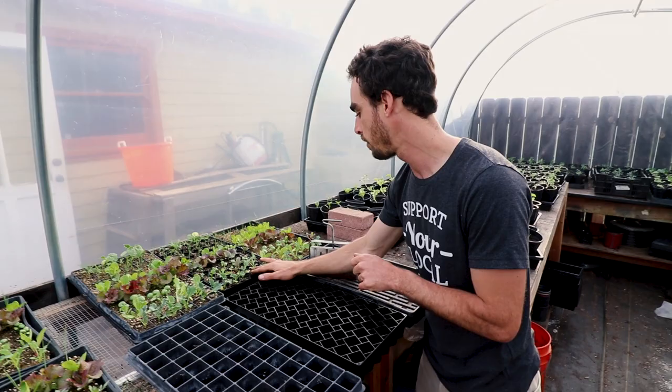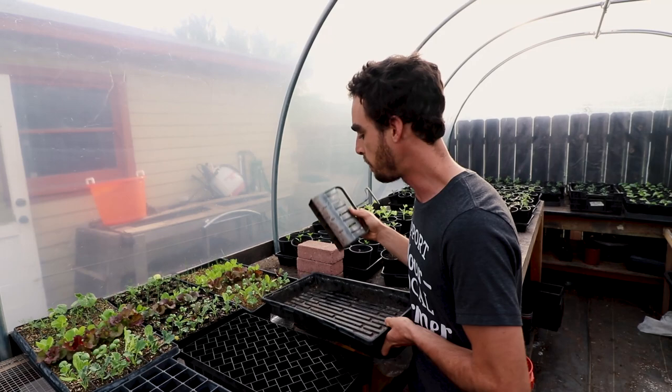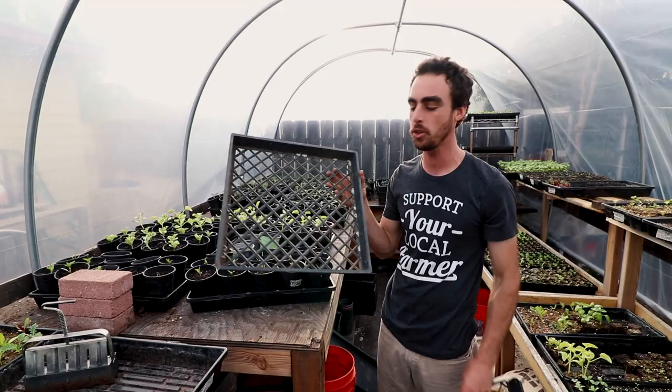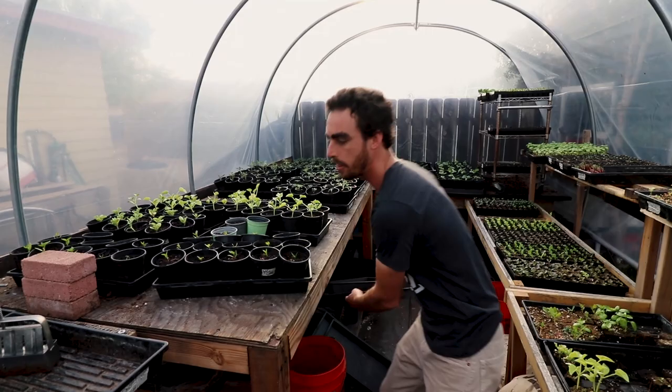Now if we take a look at our third thing here, this is a 1020 tray, also from Bootstrap Farmer — they make the best trays ever, they're so strong. The best way to start your soil blocks though is with a mesh tray. Something more like this is the best thing to do soil blocks on because it allows for airflow on the bottom so that it's going to prune that root. You can also do the soil blocks in a 1020 tray as well, you just won't get the best air pruning effect.